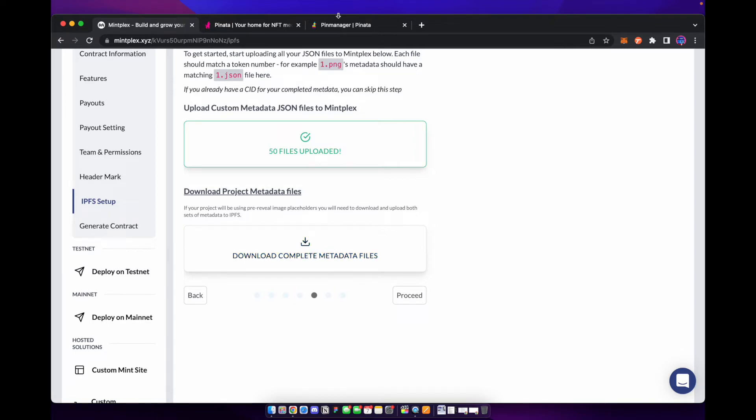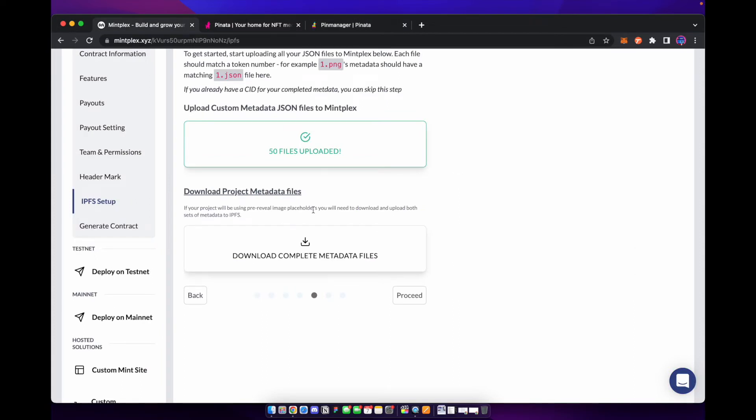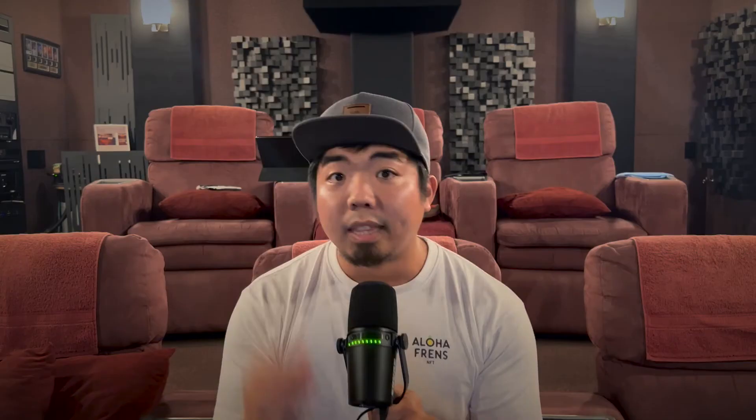This new updated metadata is going to have the new CID pointer put inside of it so we can reference the storage location of our images. It's very important that you upload the new metadata that you got from Mintplex's website. If you upload the metadata that you got from NFTinator, it's not going to show your image on your NFT because it doesn't have the correct reference point to the images we just uploaded to Pinata.